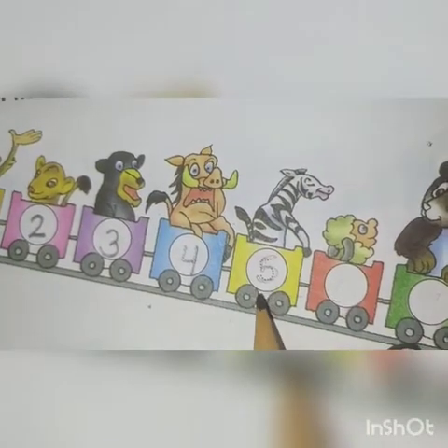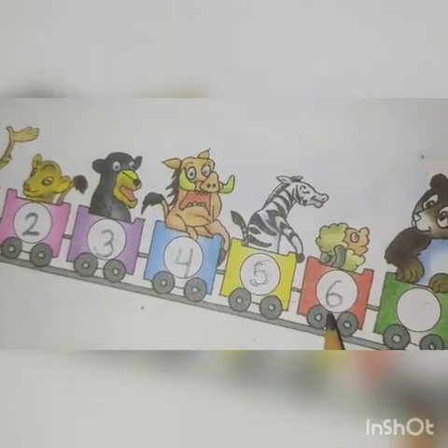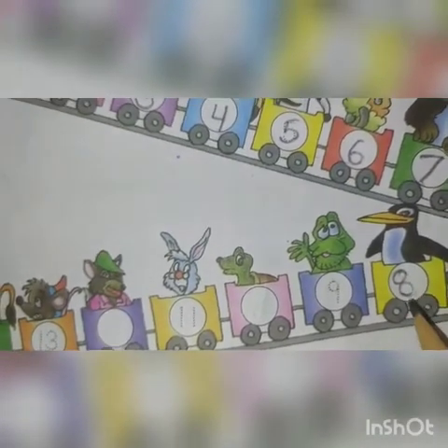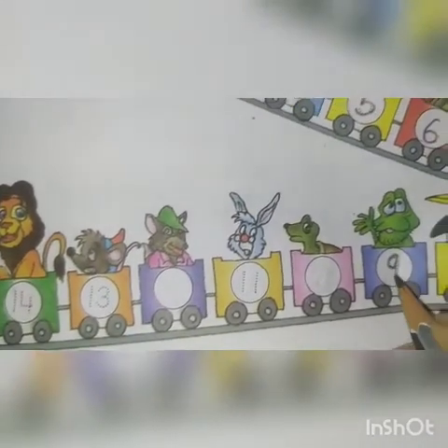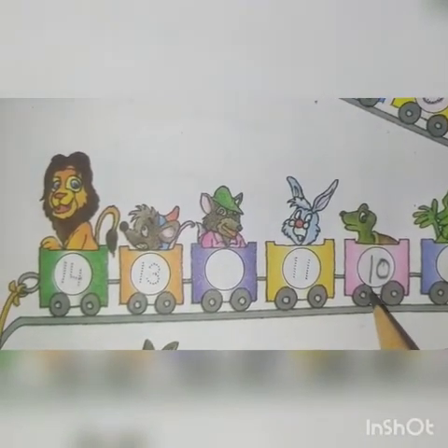And this is number 5. This is number 6. This is number 7. This is number 8. This is number 9. This is number 10.